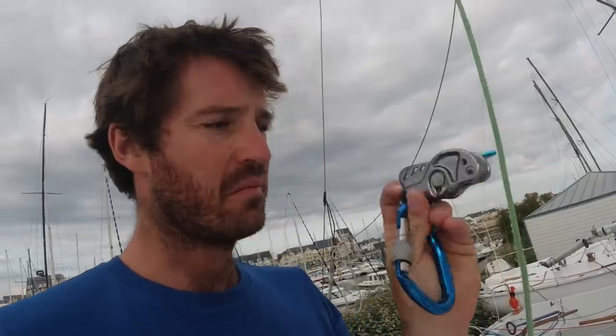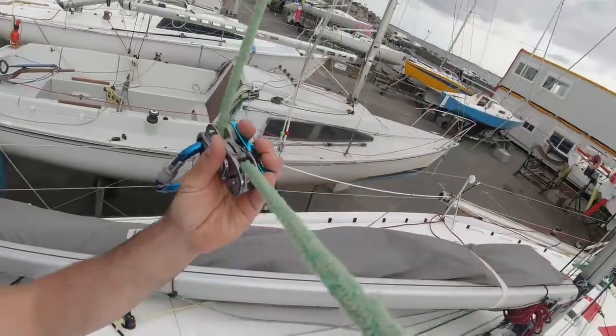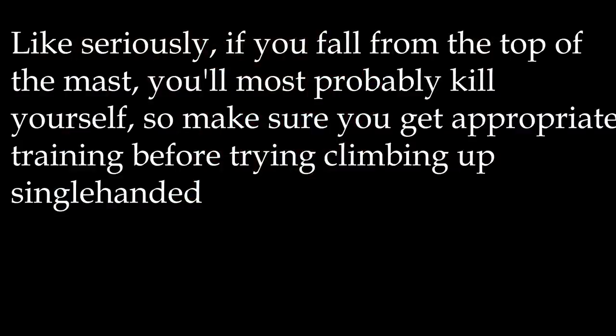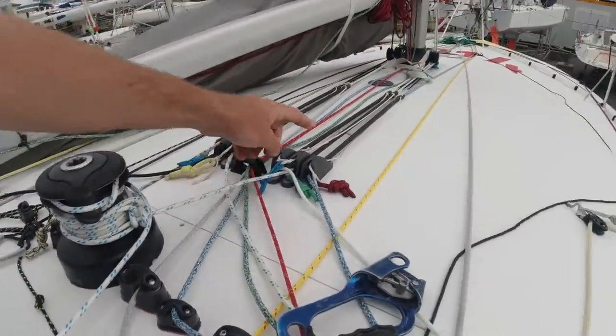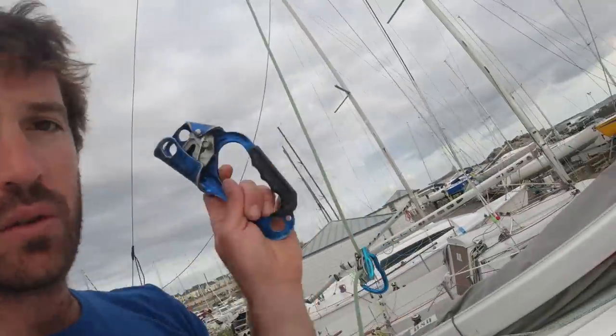Now what I do is get my climbing handle onto the line. In one direction I can pull the line, and in the other it locks. If you don't know how to use this, probably go to a climbing class — I won't take any responsibility for you using this without knowing how. But it's pretty simple, just learn how to use it. Also, the halyard I'm climbing onto, I've secured it onto the winch — not relying solely on the jammer or the constrictor.